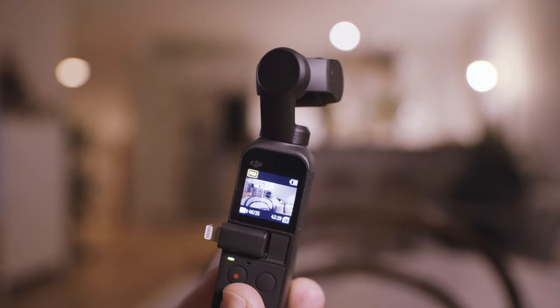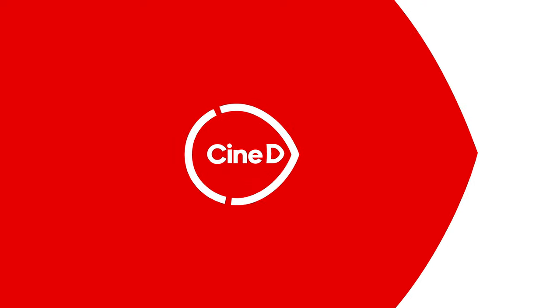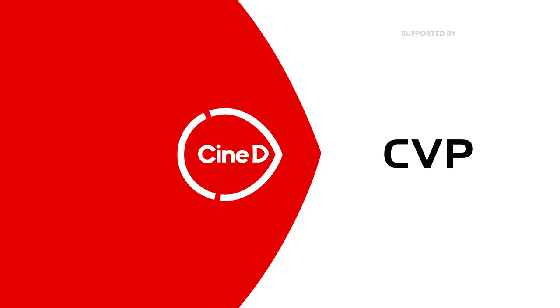This is the DJI Pocket 2, the tiny 4K gimbal you can always have on you while on the go. Hi guys, you're watching CineD. My name is Nino and DJI just announced the Pocket 2, the successor to the original Osmo Pocket, which was announced around two years ago. This video is really just a quick first look at the Pocket 2 and I'm going to focus on the differences to the original Osmo Pocket.